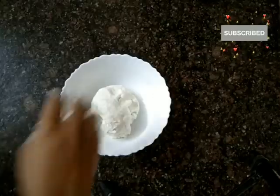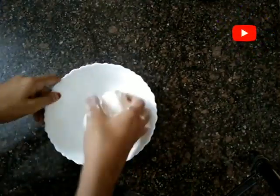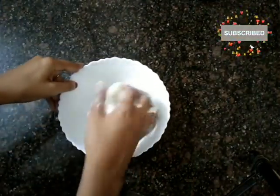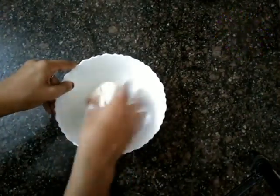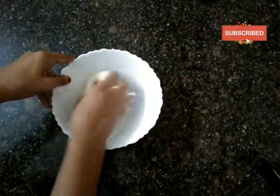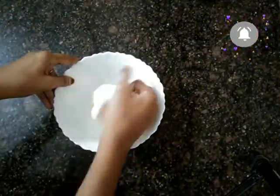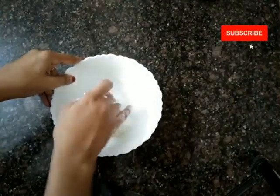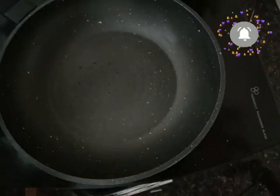I will make it a little bit better. I will put it in the water. After adding 2-3 drops of oil, put it in the water. It is done. Now we are ready for the filling.